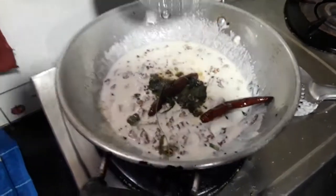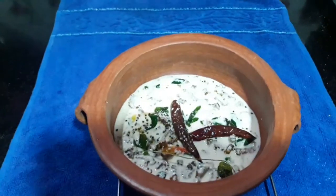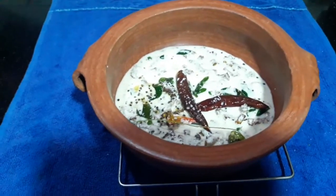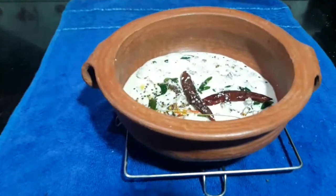Now we are ready to cook the Pavakya Kitchen. We are ready to cook!